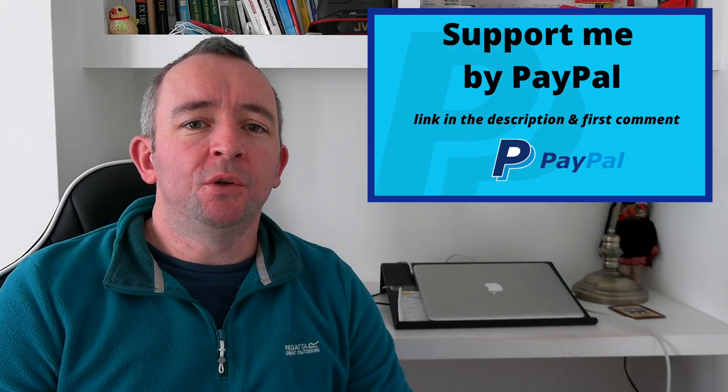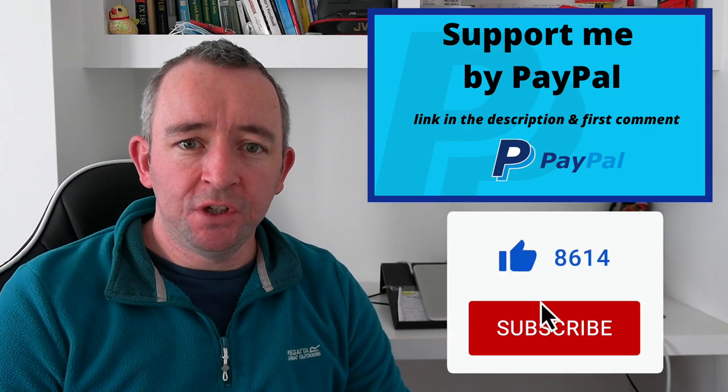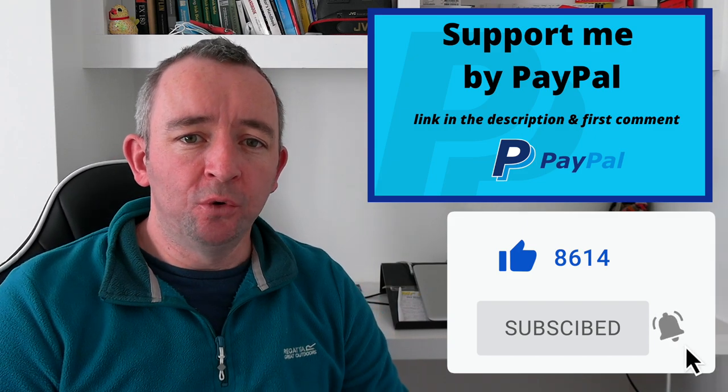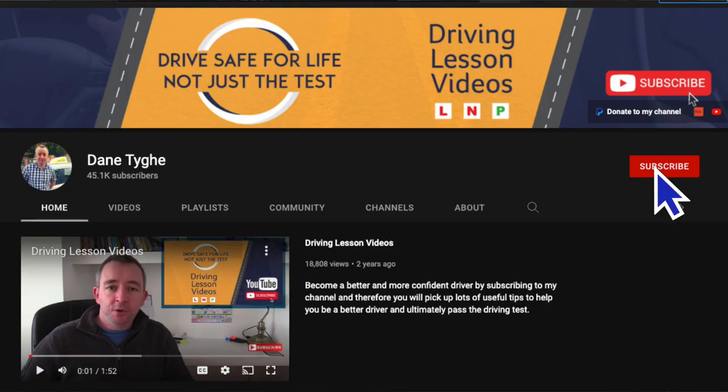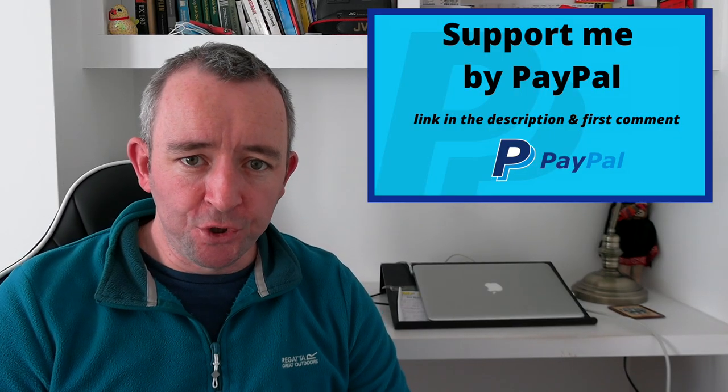If you enjoy this video and the content, don't forget to give it a thumbs up. You can also hit the subscribe button and the bell notification, and that way you'll be notified whenever I upload a new driving lesson video. So let's have a look at the driving test report sheet now.